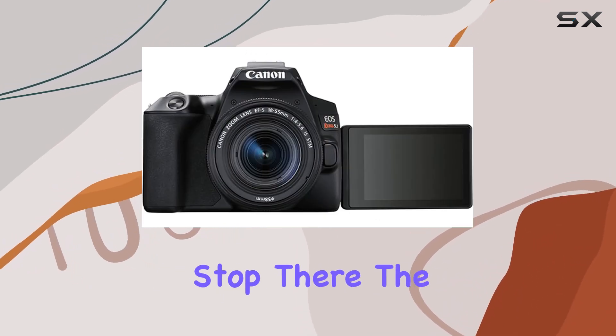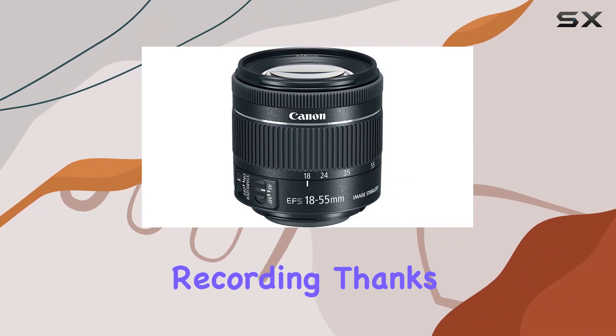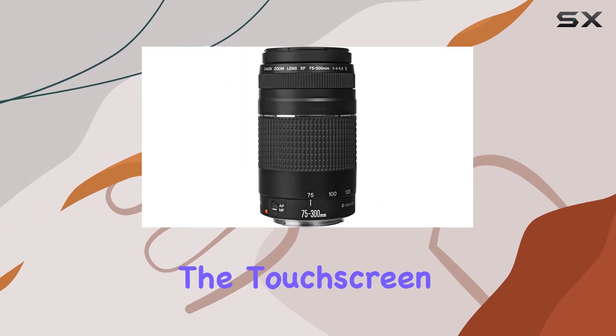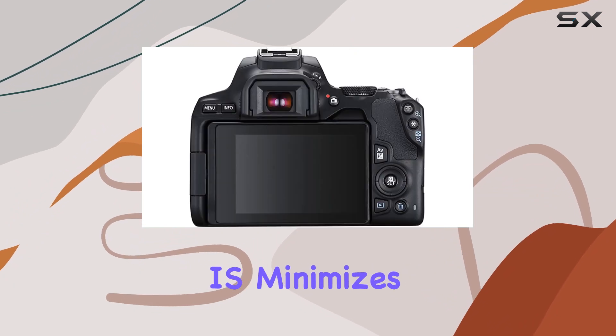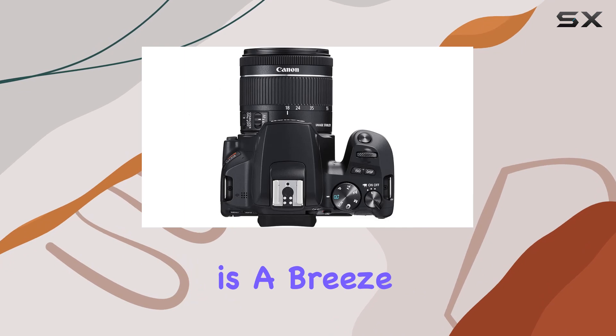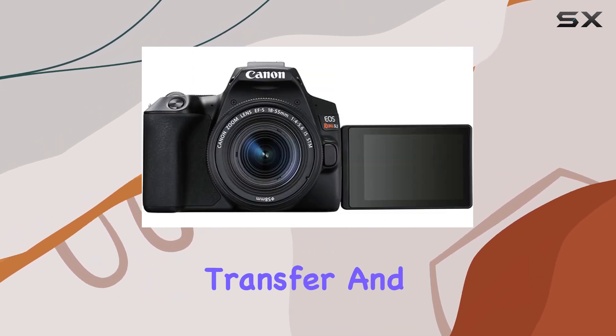The Rebel SL3 supports UHD 4K 24p video recording, thanks to dual Pixel CMOS AF and Movie Servo AF functions. The touchscreen LCD monitor enhances control, and Movie Digital IS minimizes camera shake for smoother footage. Connectivity is a breeze with built-in Wi-Fi for wireless sharing and Bluetooth for quick image transfer and remote control.